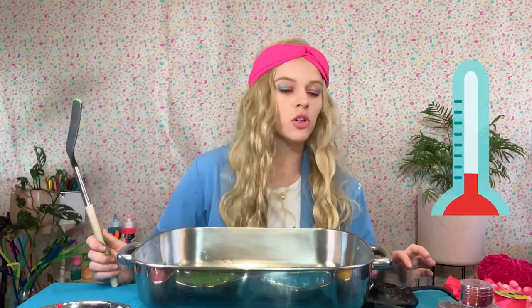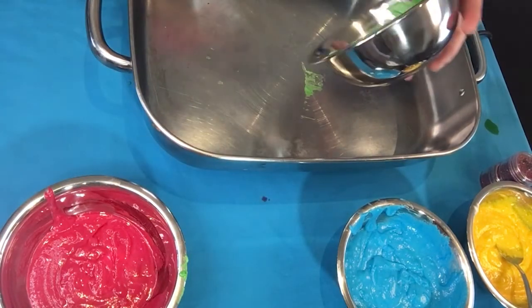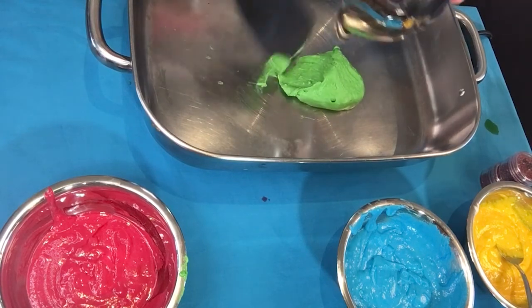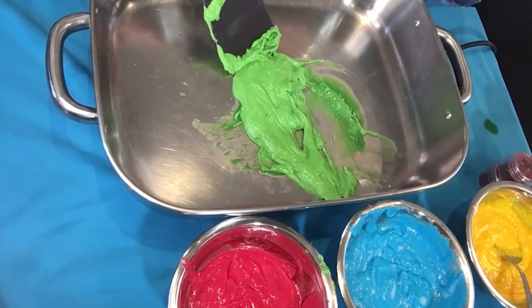Heat can be dangerous sometimes. I'm using a hot plate today — I've never actually used anything else to make play-doh, so I don't know if you can do it on the stove, but either way you're going to need a parent or guardian to help you. According to my mom, who is the play-doh queen, you need to keep it on a low heat and continuously keep mixing in order to avoid lumps from forming.